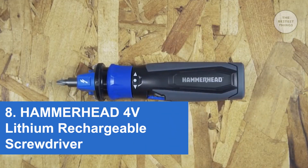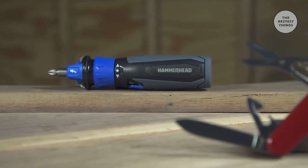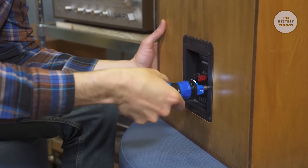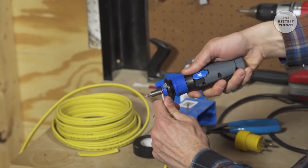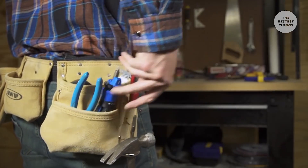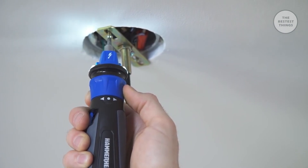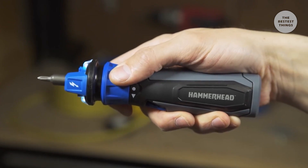The Hammerhead 4 volt rechargeable screwdriver is kind of like the Swiss army knife of screwdrivers. You can zip in or remove a screw with ease, but you can also light an area, strip and bend wire, and detect a live circuit all in the palm of your hand. The Hammerhead 4 volt rechargeable screwdriver has a forward-reverse ring that activates with a simple twist. Once activated, the LED lights turn on, illuminating your work.